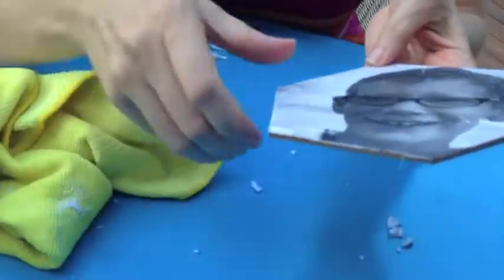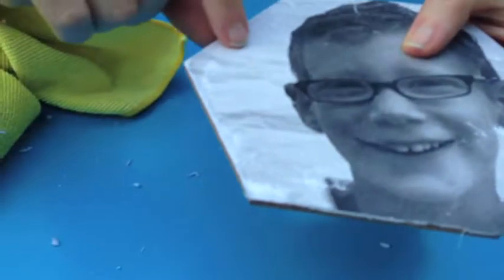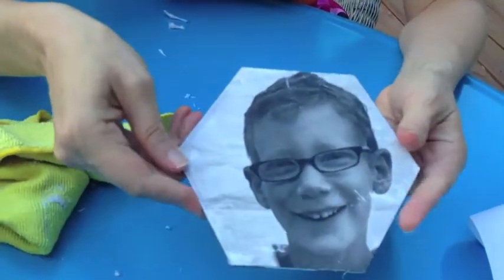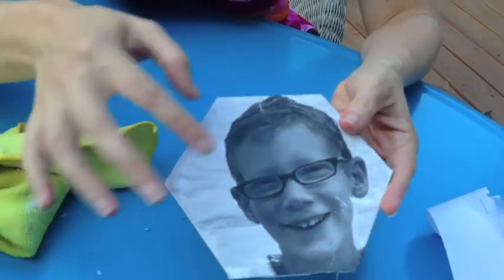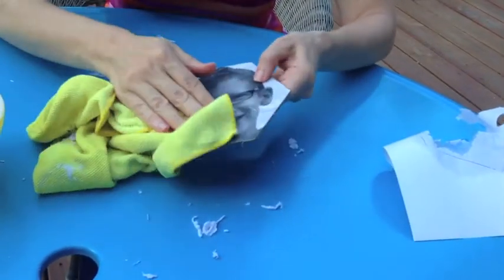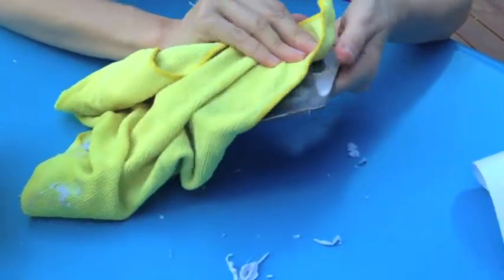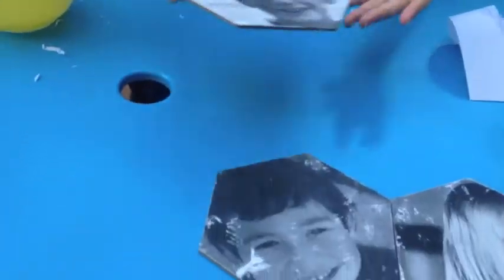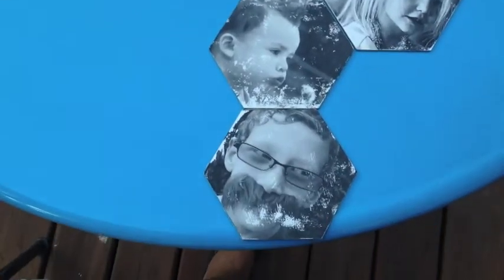By the way, the image is actually slightly transparent — you can see some of the canvas coming through, though I don't know if that shows up on camera. Something I want to try — and I haven't tried it yet — is to do a painted background and then transfer the image over the top, because I think you can get a duotone sort of effect where you have a color behind the black and white. There's my Jack! We could add him to our set of canvases with his cousins. Thanks!